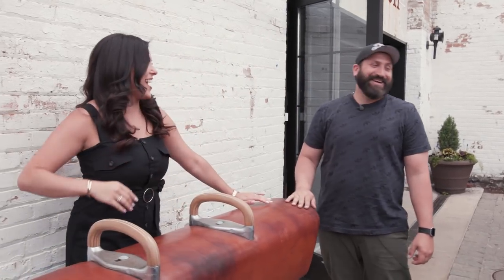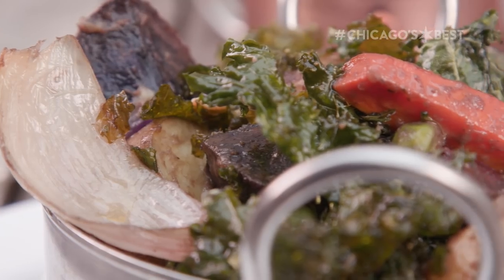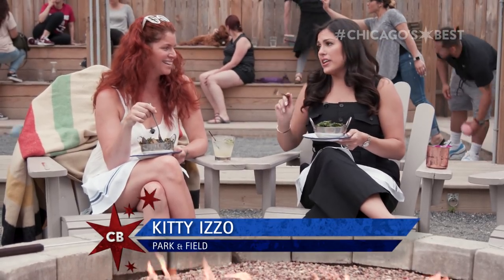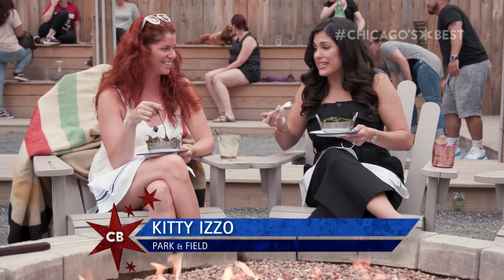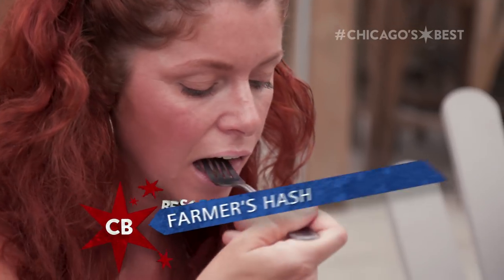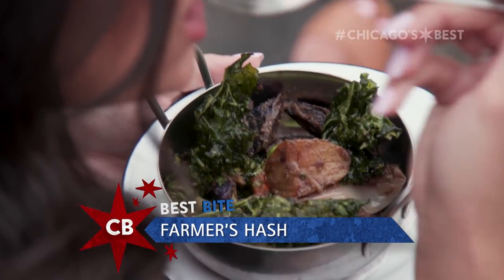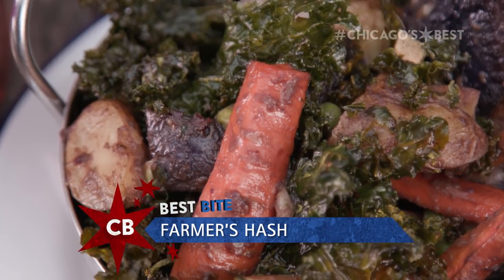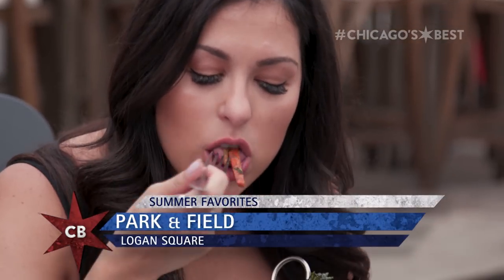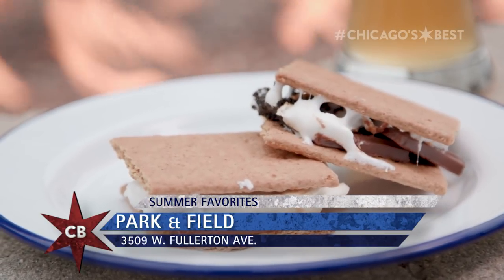Sorry I embarrassed you in your own restaurant. There's nothing like a 90 degree day in front of a fire. Kitty, you drew the long straw clearly here — you get to do the easy part, the eating portion. That's right, so let's dig in. Kale is like the perfect crisp on top of all the cooked vegetables, and that mushroom sauce — light, refreshing, it's crispy. I don't know about you, but I am ready for those s'mores.